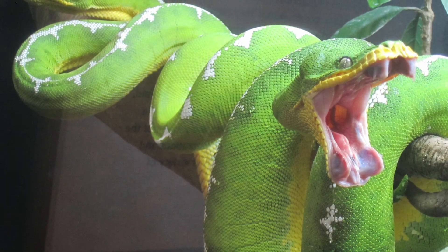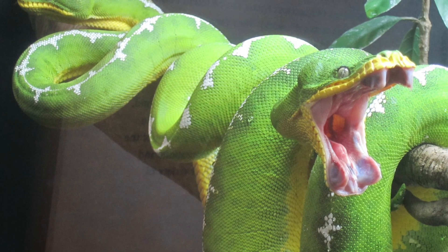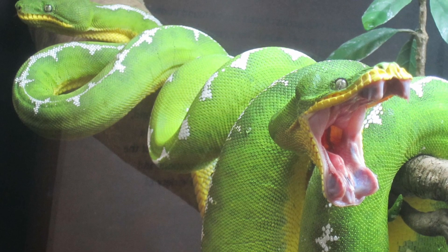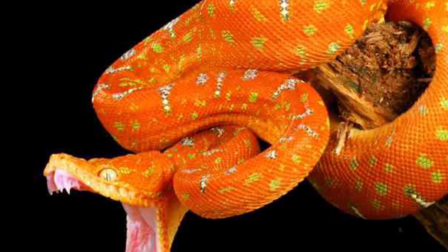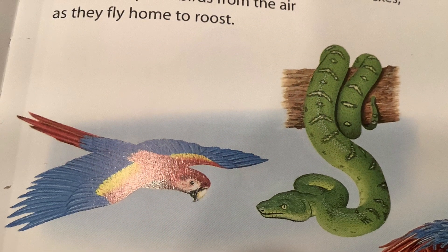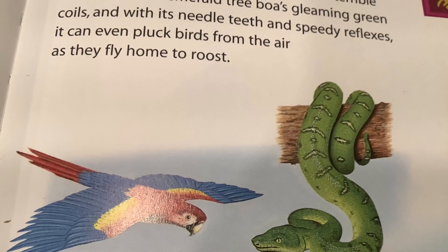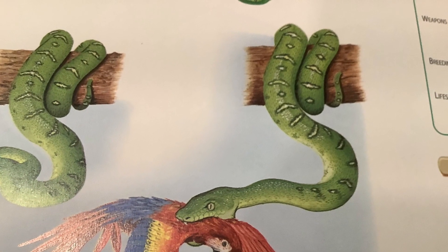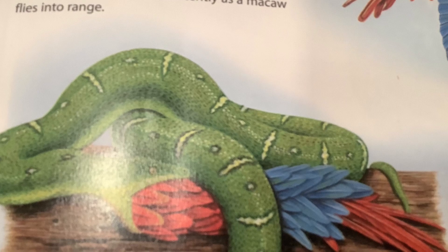The boa has pits between the lip scales that contain heat-sensitive organs that detect the warmth of a victim's body in the dark. The heat sensors in the boa's lips can detect minute changes of temperature, making the snake incredibly sensitive to the approach of warm-blooded victims. The snake usually hunts by hanging its head low and waiting for prey to pass by, then strikes at it, and then, like all constrictors, wraps its coils around its prey and literally squeezes the life out of it.